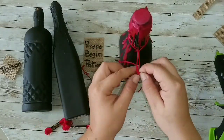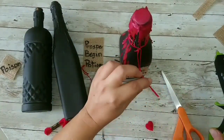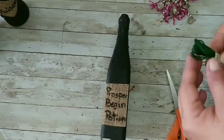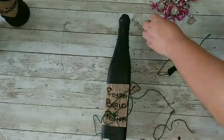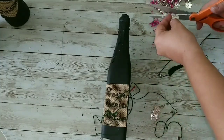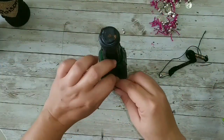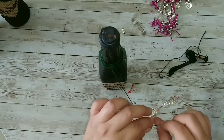Now I'm taking some red string, cutting a piece, tying a knot, and I'm going to add my felt heart to the bottom — and we glue it. Now I'm going to take some green string for the Prosper Begin Potion and add some coins. Don't even ask why I have those — it's a piece of a belly dancing costume.